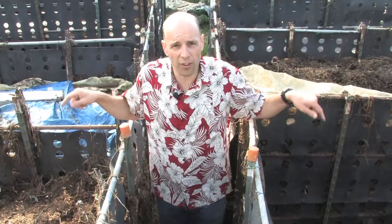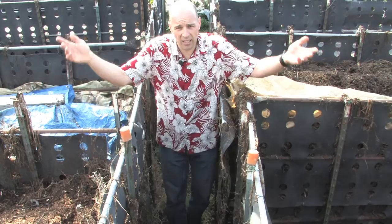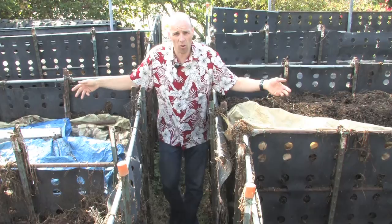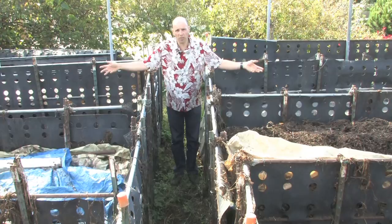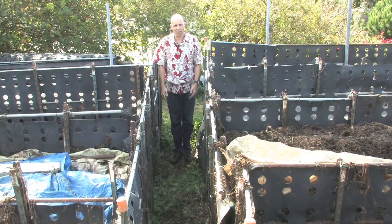Behind me are the composting bins. Here we are at the first stage of our decomposition process. We mix the green vegetable matter with manure and water and let it decompose. After a month or so of decomposing it cools down, we put it over here where it starts heating up again and decomposing some more. Then we move it to the third stage where it decomposes for about another month, month and a half. Finally, we pitchfork it all into the fourth bin and let it decompose for another two months until it cools down, and we have dirt.